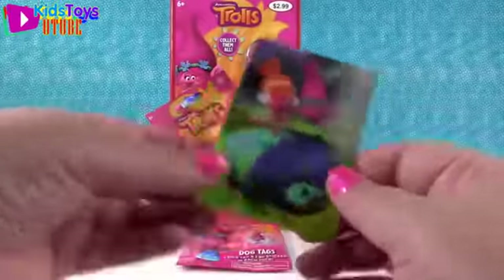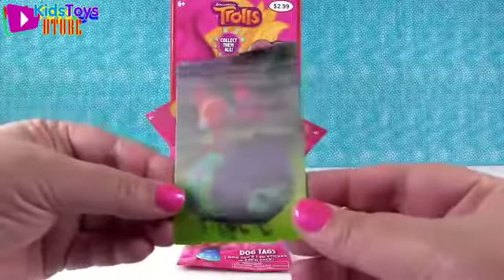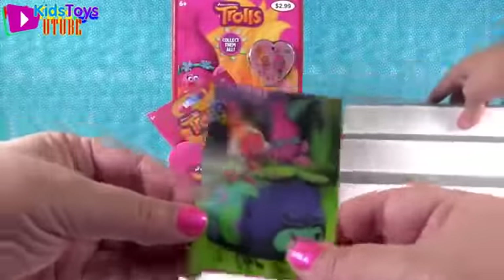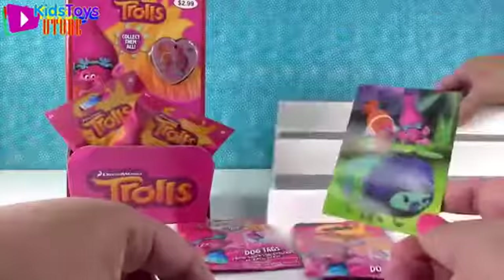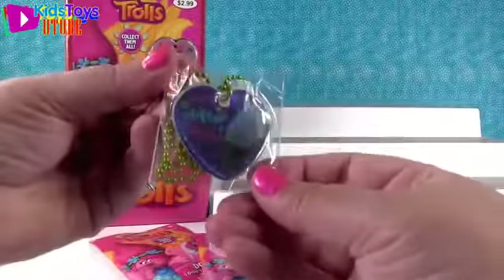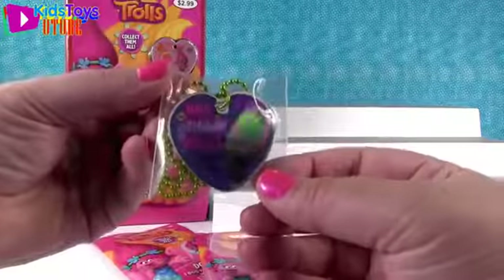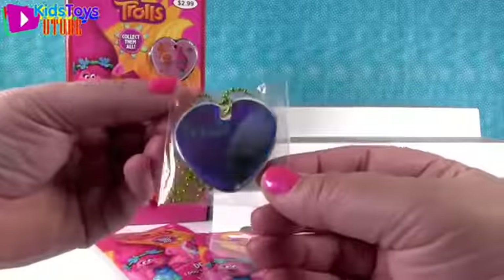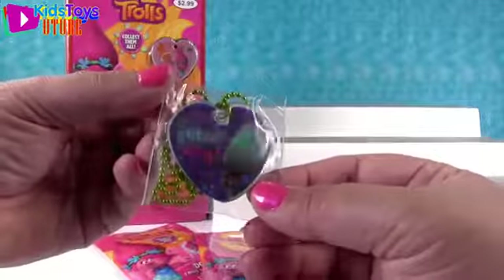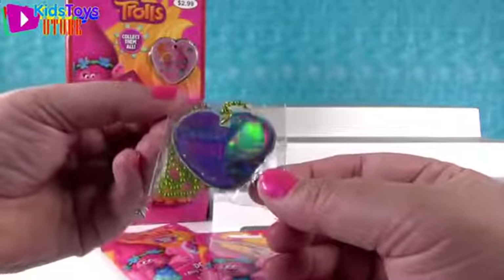So let's start. Look at our sticker - awesome! Paul would like that one with DJ Suki. We'll leave them in the bag. So we have Guy Diamond - he's a foil tag and it says 'Have a Glitter Day.' I love that one. It's awesome!